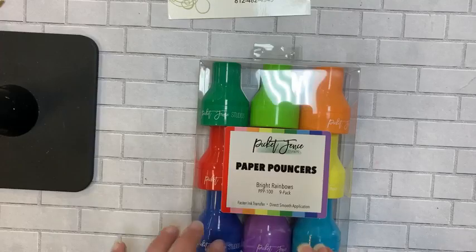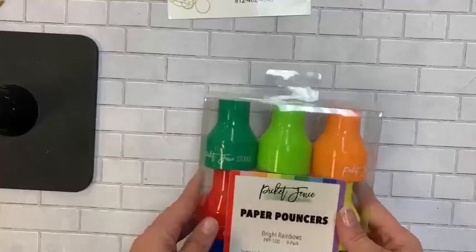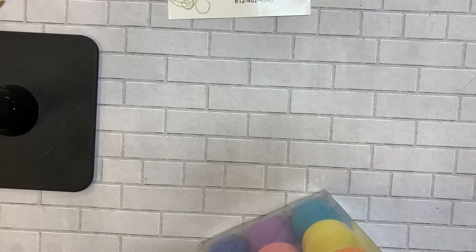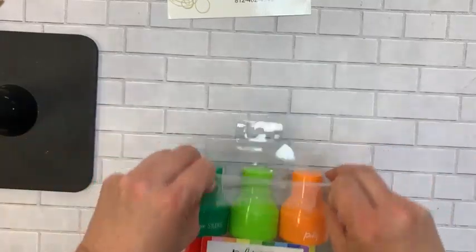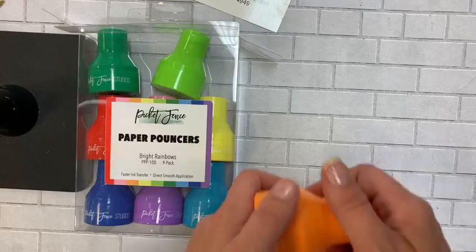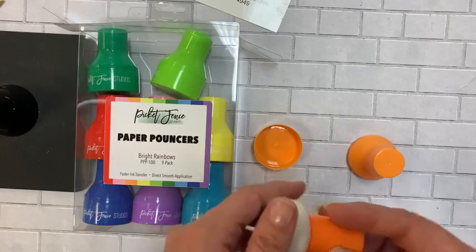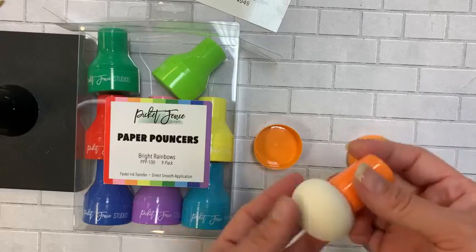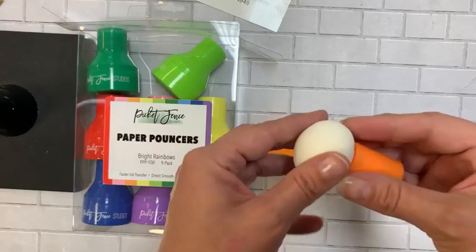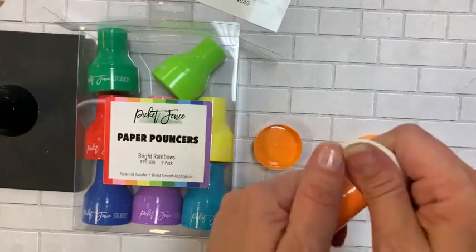Coming soon to a Doodlebug near you are some of the Paper Pouncers from Picket Fence. I did not go to the NAMTA show — the twins had their senior prom — so I missed some products. These are finally back in stock. Paper Pouncers are not going to replace your blending brushes; they're more for bigger surfaces and also delicate items. It's a super high-density sponge, almost like a makeup sponge.